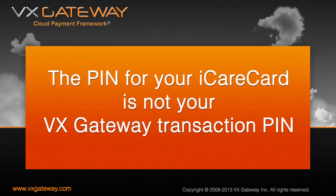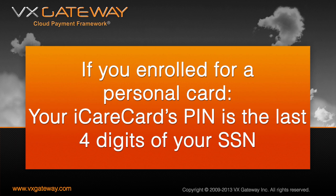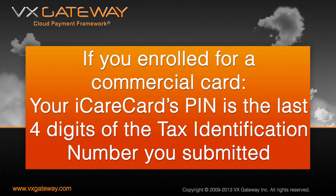The PIN for your card is not your VX Gateway transaction PIN. If you enrolled for a personal card, your iCareCard's PIN is the last four digits of your social security number. If you enrolled for an iCareCard from a commercial account, then your PIN will be the last four digits of the tax identification number you entered when enrolling.